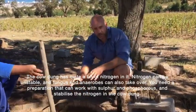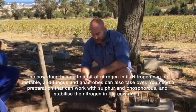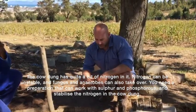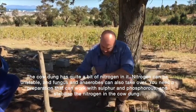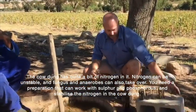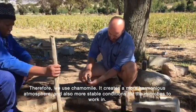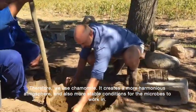Now because the cow dung has quite a bit of nitrogen in it, and nitrogen can be unstable — fungi and anaerobes can sort of take over — you need a preparation that can work with sulfur and phosphorus and stabilize the nitrogen in the cow dung. Therefore we use the chamomile, to create a more harmonious atmosphere and more stable conditions for the microbes to work in.